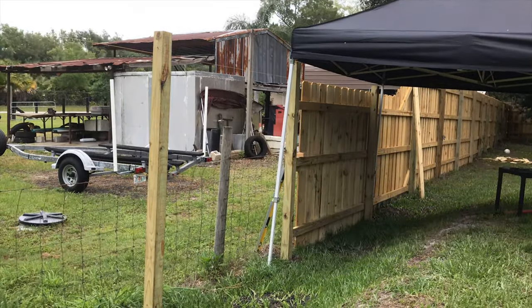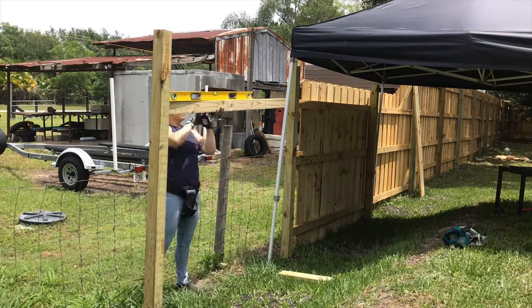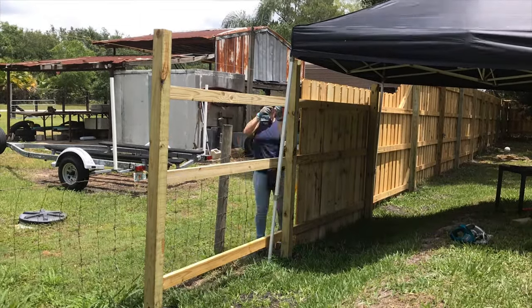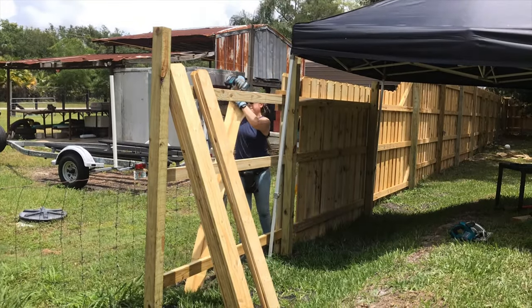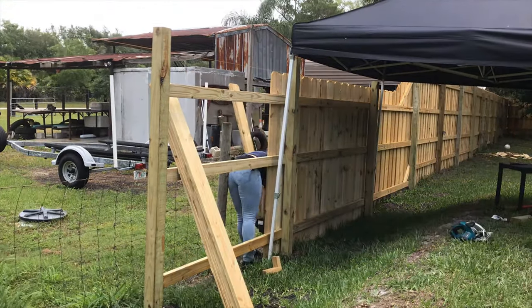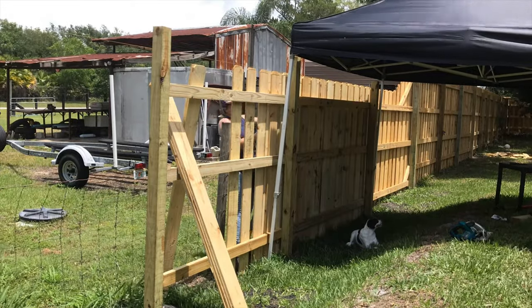Here's just some more time-lapse footage of me finishing up the fence here. I did make it all the way to the corner. Next steps are waiting a little bit to stain it, cutting the posts flush to the top of the 2x4s, and also finishing bringing the fence up to the house and making some gates — those will be some future videos I'm working on.